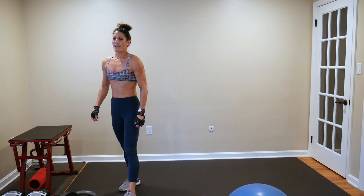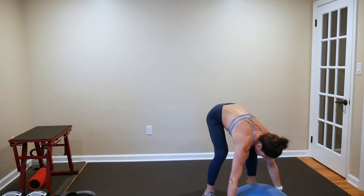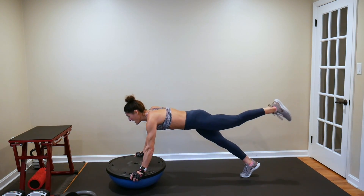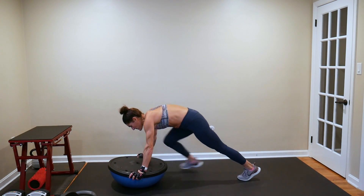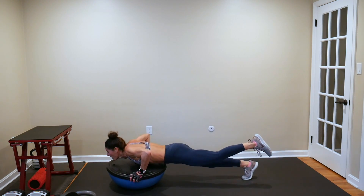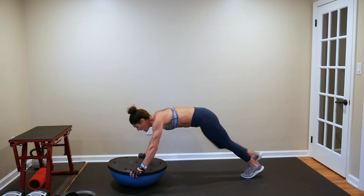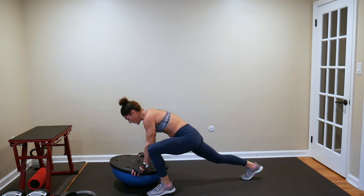Next BOSU move — you're on your fourth BOSU move. Single leg pushup, three runners. Six seconds — flat side facing you. Single leg pushup: one leg up, push up, bring that foot up. One, two, three. Forward leg comes back and up. One, two, three. This will be done on the ground if you don't have a BOSU.